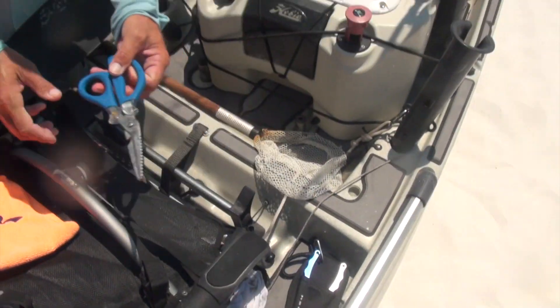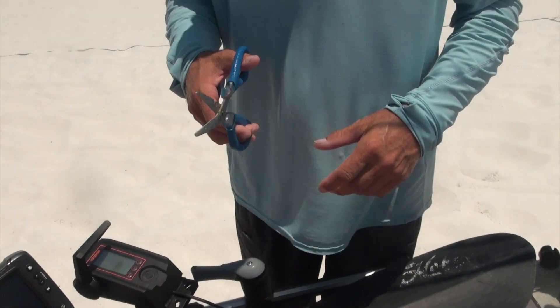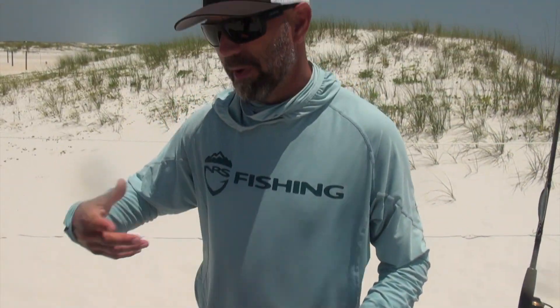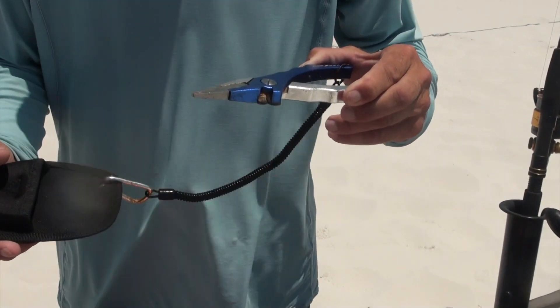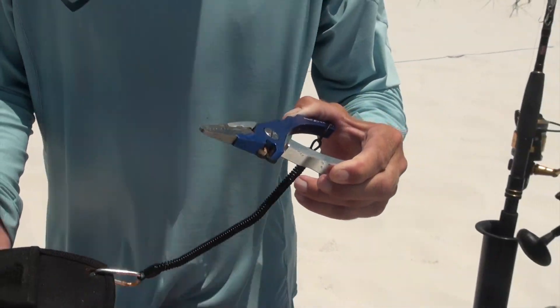I like to have a good pair of scissors or shears for cutting up cut bait, cutting line quickly for re-rigging, or cutting a line in case of emergency if you've got a big fish on that you just need to get rid of. A good pair of pliers is essential for helping secure your knots as well as de-hooking fish once you catch them.